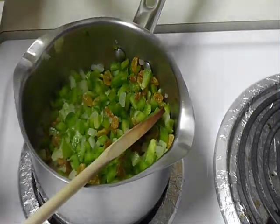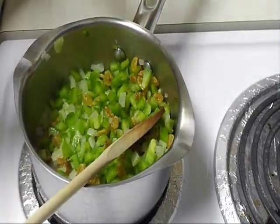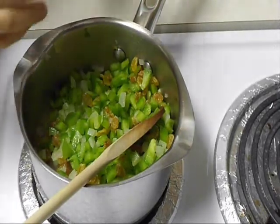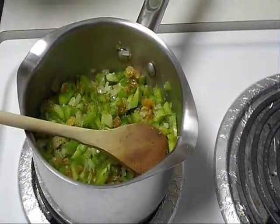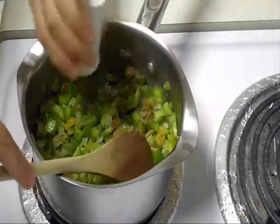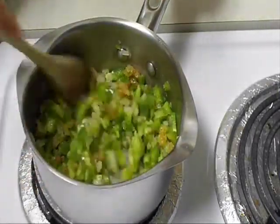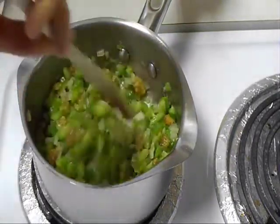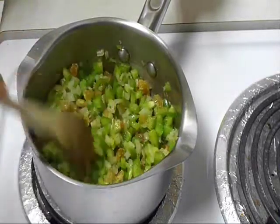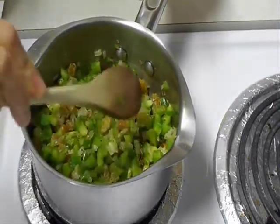And here I have salt, tarragon, and Old Bay, and lemon juice. Cook for about four to five minutes.